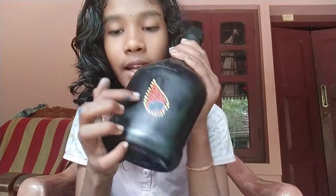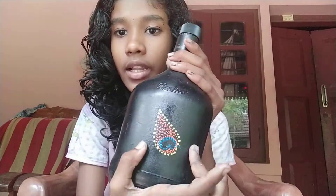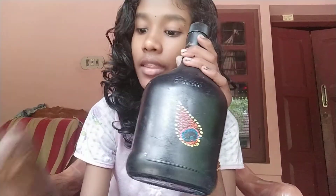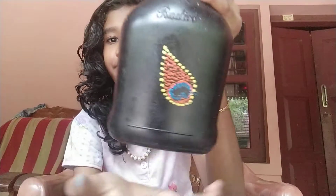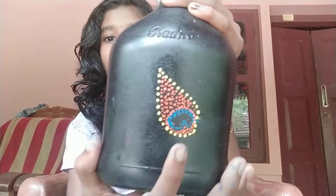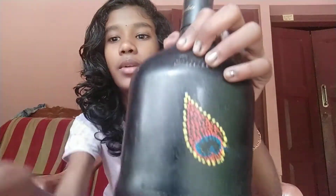This is a yellow shade. We will apply it in the back. This is blue and we will do it.